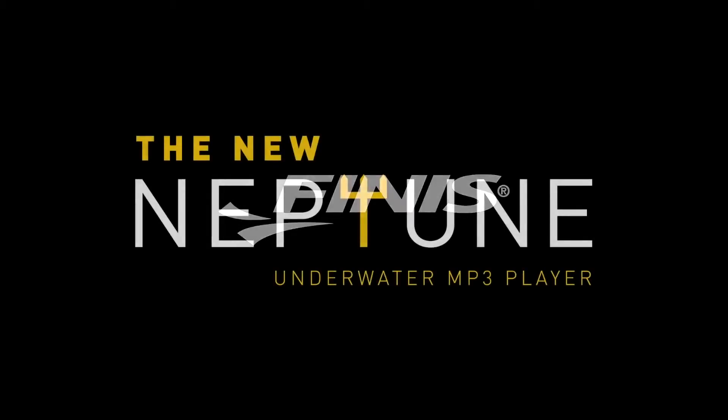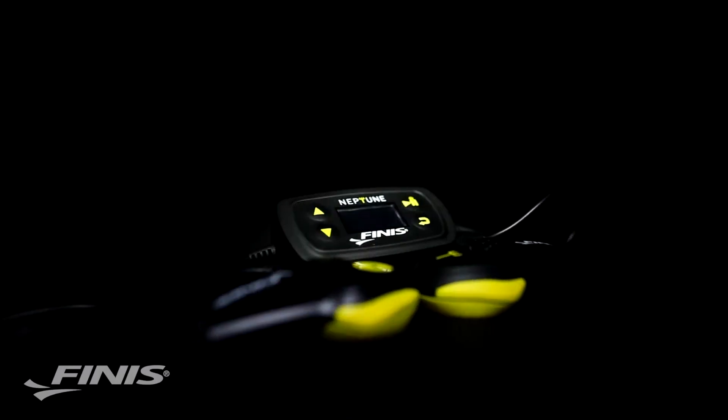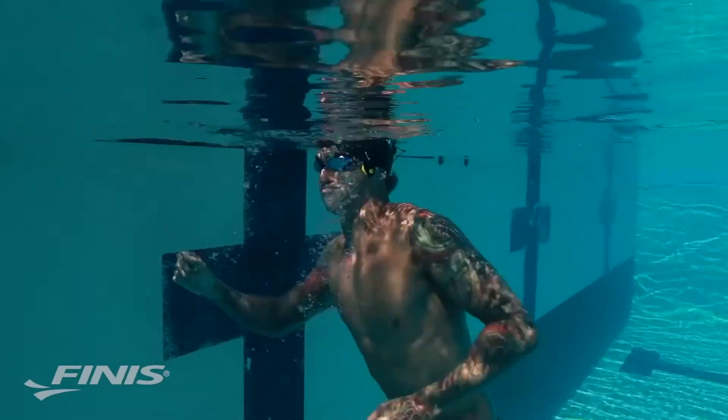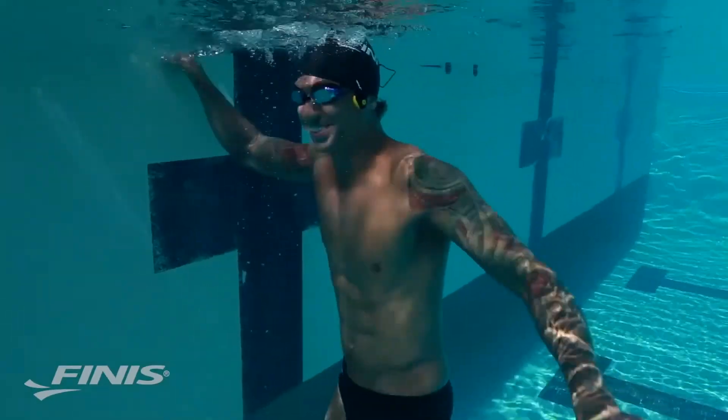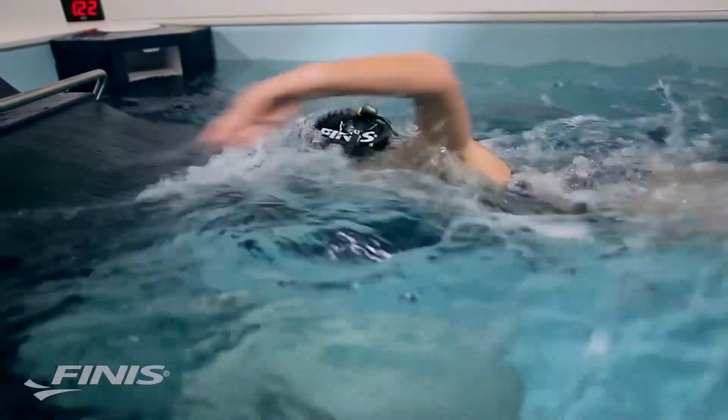The Neptune MP3 player is the next generation of the Swim P3. By using the Neptune, aquatic athletes can listen to music, audiobooks, podcasts, and more, all with incredible sound. What differentiates the Neptune from other MP3 players is the use of bone conduction technology.